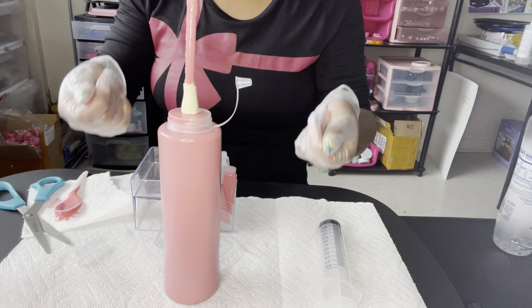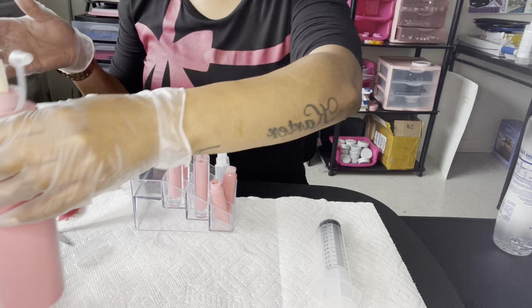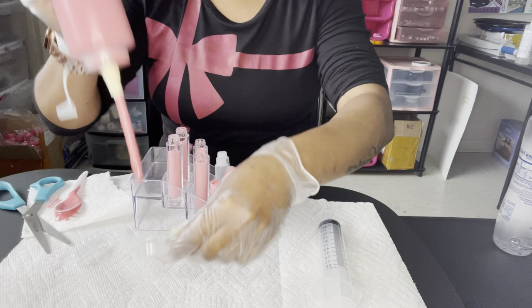This also eliminates a lot of space. I'm actually going to transfer all of my glosses to these condiment bottles because I have a bunch of Rubbermaid tupperware bowls taking up space. These bottles take up so much less space than the big tupperware bowls.